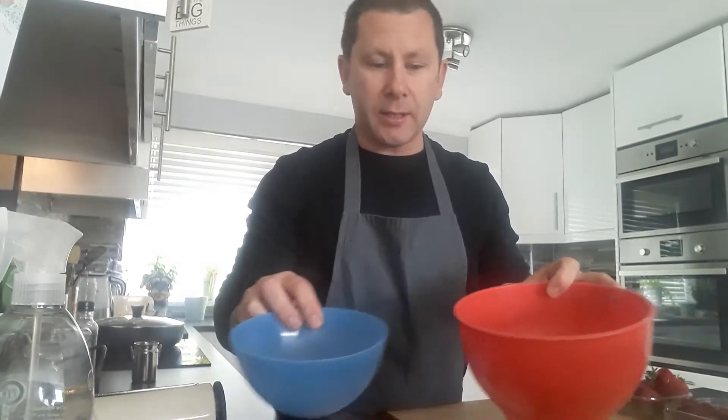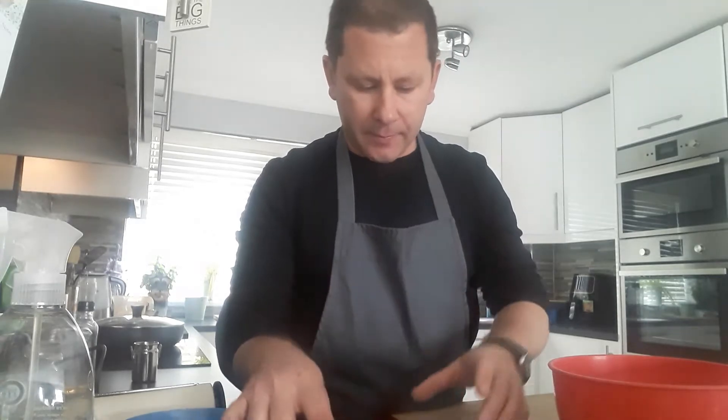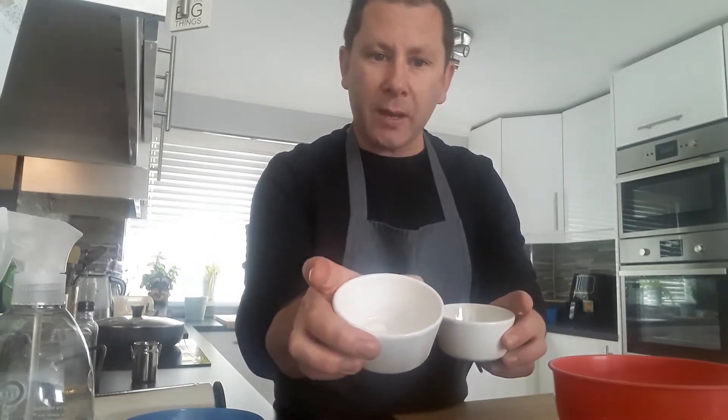For this recipe you will need 2 eggs separated, 1.5 tablespoons of whole milk, 30 grams of plain flour, 1.5 teaspoons of baking powder, 25 grams of sugar, and a little splash of vegetable oil for cooking them in the pan.